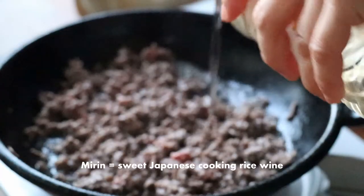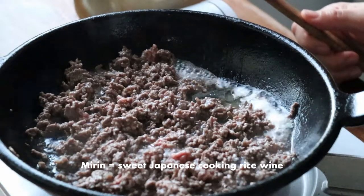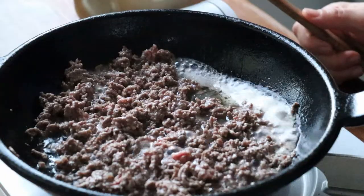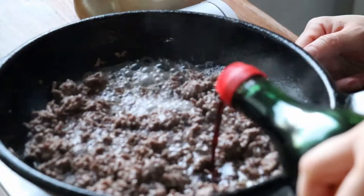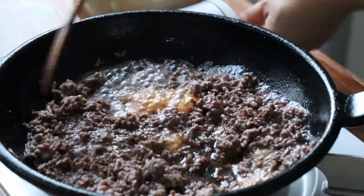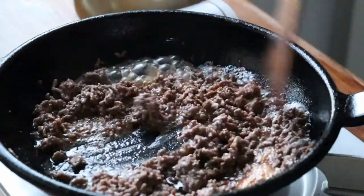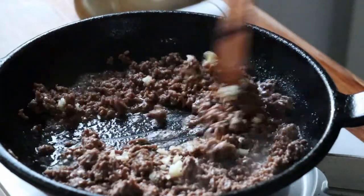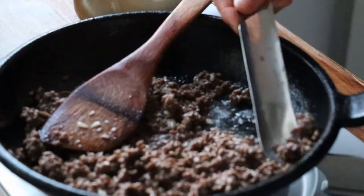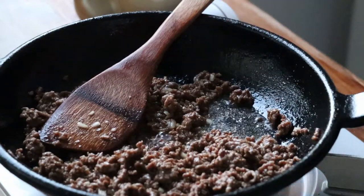Then add mirin, a sweet Japanese rice wine which I love cooking with, and cook out the alcohol for a minute. Add soy sauce. Reduce the heat to medium and continue to reduce the liquid and concentrate the flavor into the meat. Finally, add some minced garlic. Taste, adjust the seasoning and set it aside.